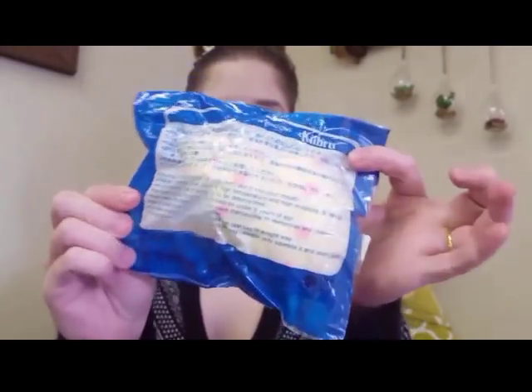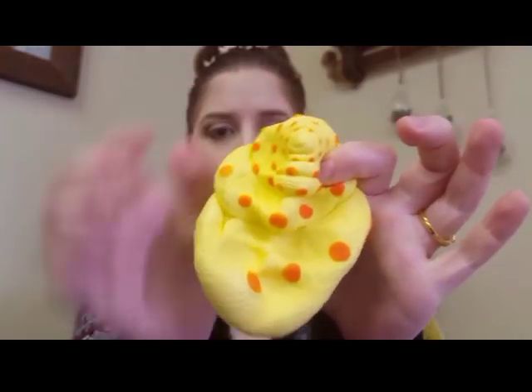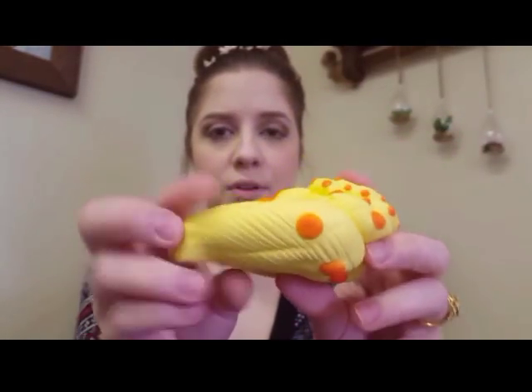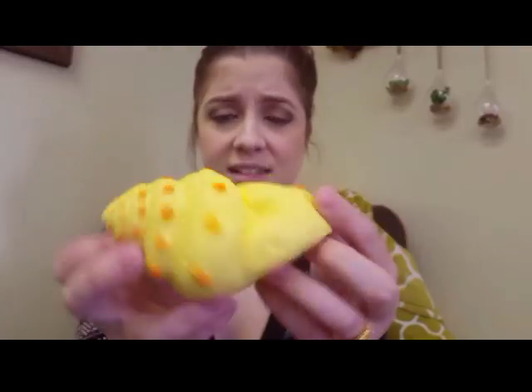This next package has three Kibru squishies, and first is this gorgeous conch shell. I love Kibru squishies — it smells really sweet, kind of fruity actually. It's super duper squishy, but it looks like there are some pretty major defects. I think it was crushed on its way here, leaving permanent wrinkles and indents in the squishy.